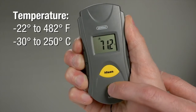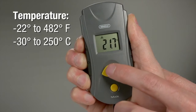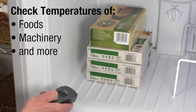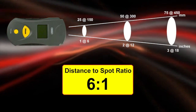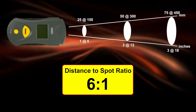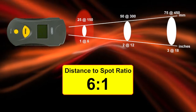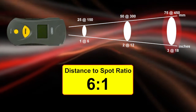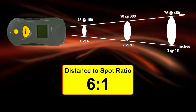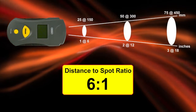Measure temperatures from negative 22 to 482 degrees Fahrenheit, or measure in Celsius. Check surface temperatures of foods, machinery, and much more. The IRT-102 boasts a 6 to 1 distance to spot ratio with laser targeting. Measure a 1-inch target from 6 inches away, or a 2-inch target from 12 inches. Fast response lets you scan multiple temperatures. Large LCD makes reading results easy.